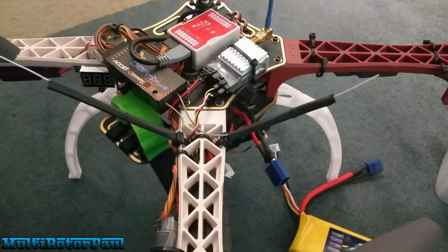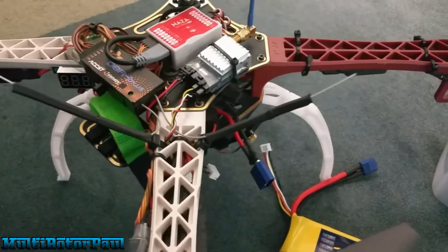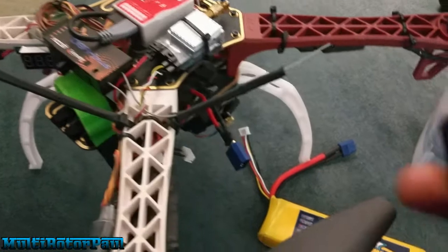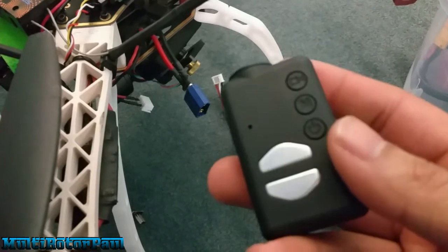I don't know if there's a video about this somewhere on YouTube, but I thought I would make one. I tried to search for something about this and couldn't really find an answer. This is about my Mobius — what happened was I basically fried this thing today.